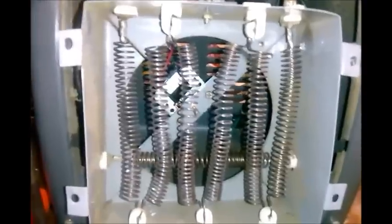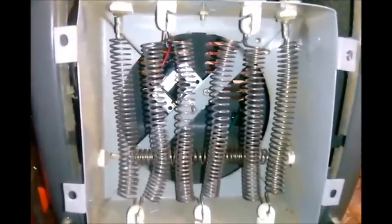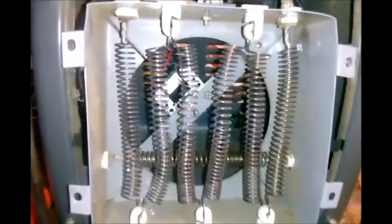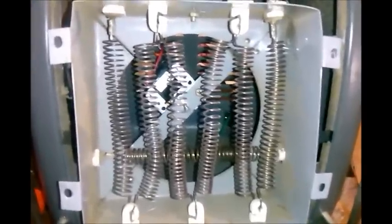So when you have something like this that breaks, take it apart, fiddle with it, see if you can figure it out and fix it. Learn something and MacGyver something together. Anyway, that's all folks. This is Tom, your Frugal Prepper.